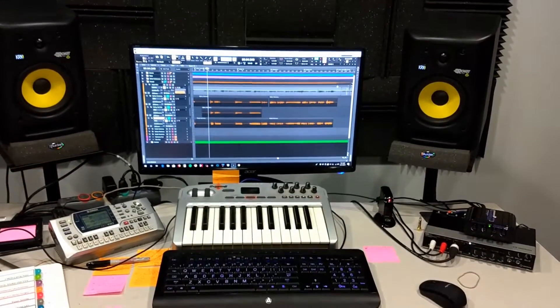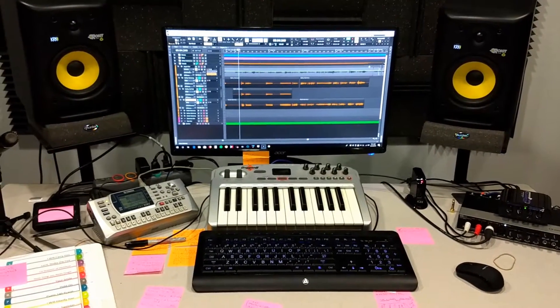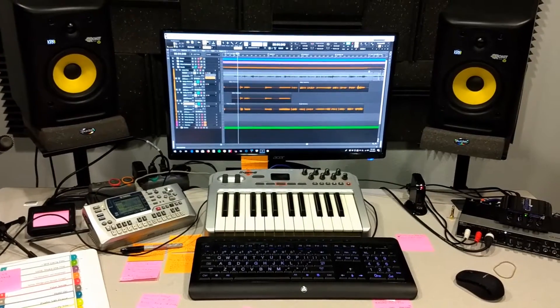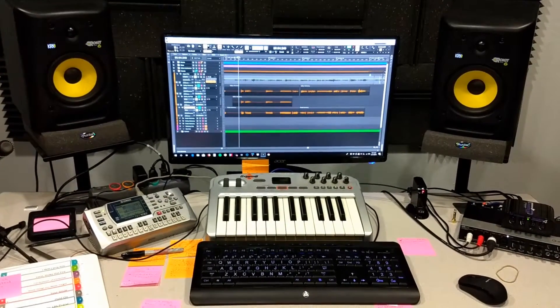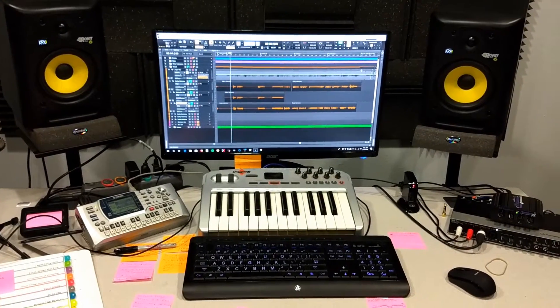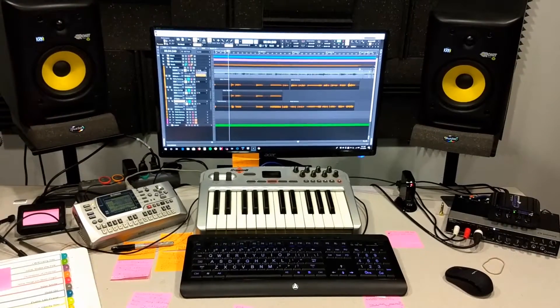Down here is kind of the brains of the operation. This is a computer — it's set up for recording right now. And you can see the speakers. There's a computer keyboard, and then there's a musical keyboard. And off to the left is the guts of a synthesizer — it's called a sequencer.